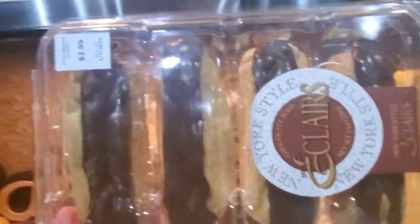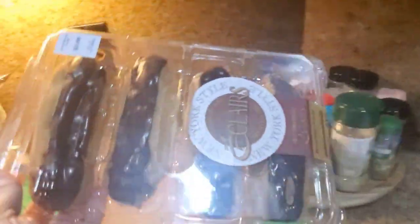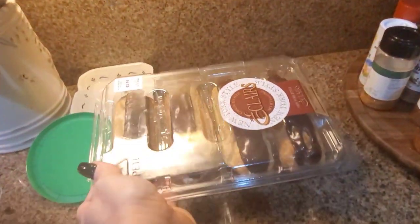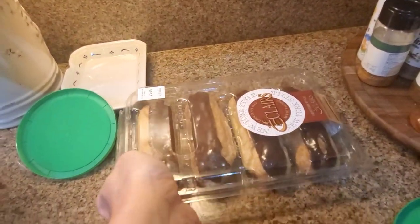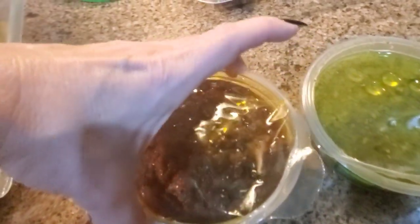Look what I bought — some eclairs for dessert. Love eclairs. My husband loves eclairs. Everybody in this house loves eclairs.